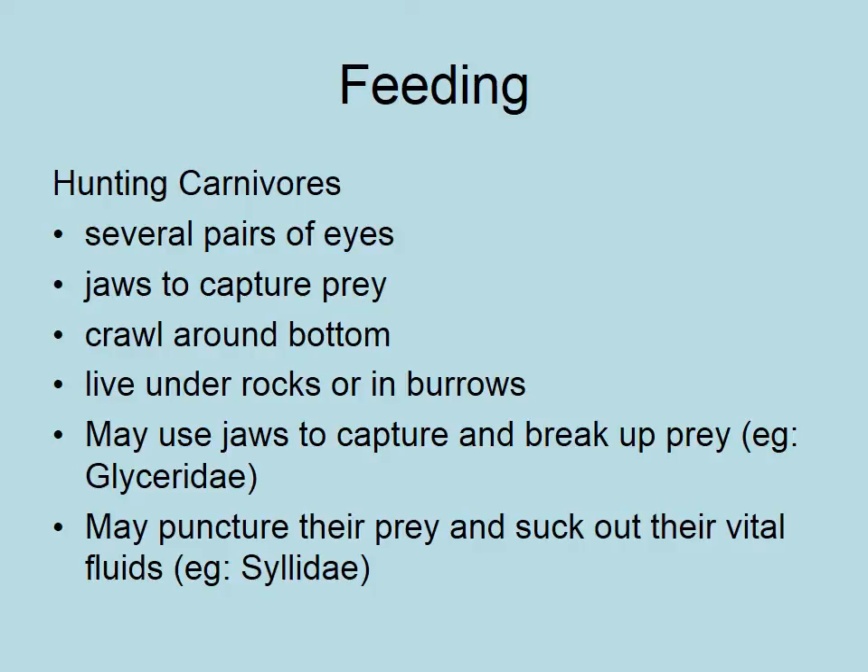Welcome to the third video on annelids. We're going to be talking about feeding, and this is where we get into modifications to the prostomium — which is the head — and the different modifications generally are around what they are feeding on.